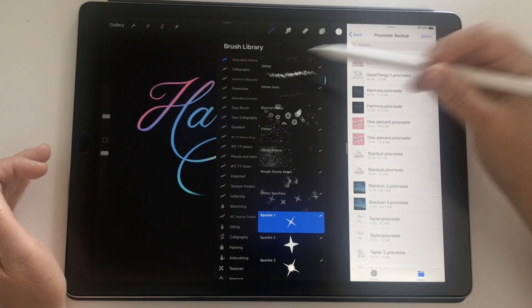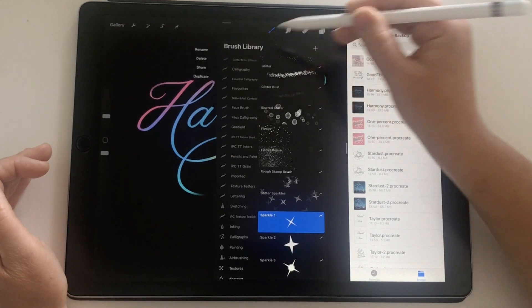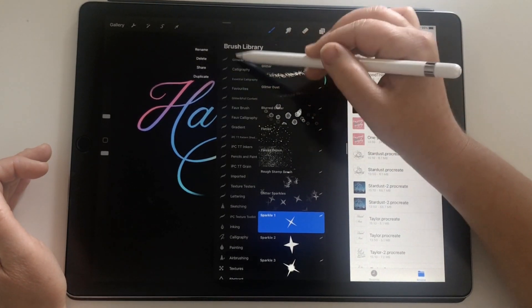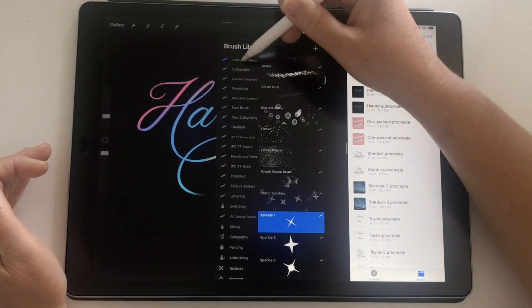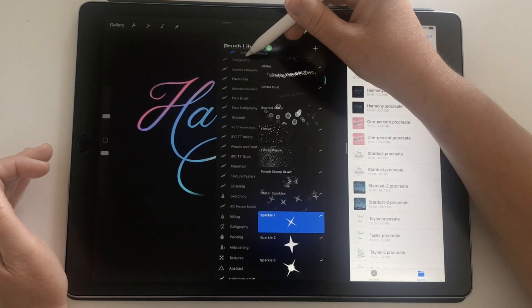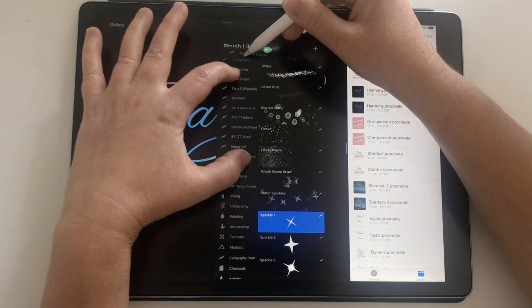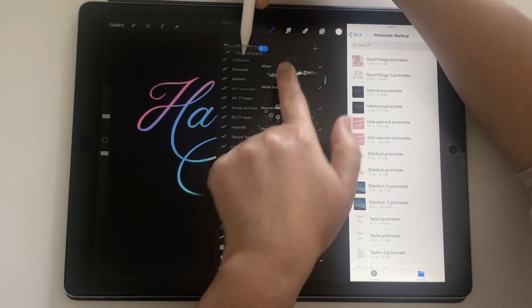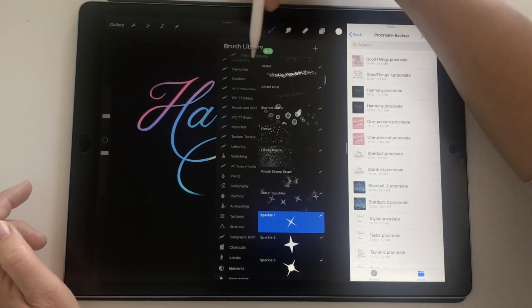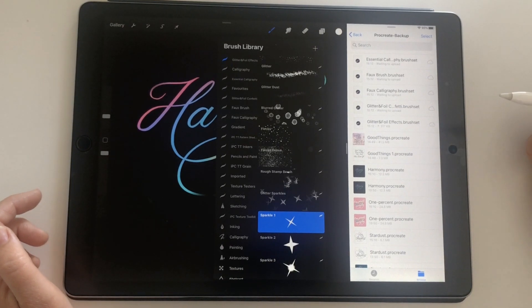Now I'm going to go into my brush library — there are several brush sets I want to save. Rather than exporting them individually using the share option, which you can do if you just have one or two, another way is to hold down like you're going to shift it, move it slightly, and you'll see a little plus arrow appear. Then tap the multiple sets you want to include. You can see there's a plus five because I've now got five brush sets selected, and I'm going to drag them into my Files app right there.